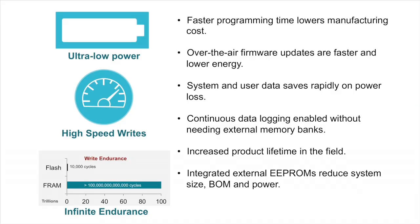Our FRAM non-volatile memory technology is unlocking the possibilities in MSP microcontrollers. With 100x faster write speeds and 250x lower energy writes, this unified memory breaks down traditional flash-to-RAM ratios and enables unmatched flexibility.